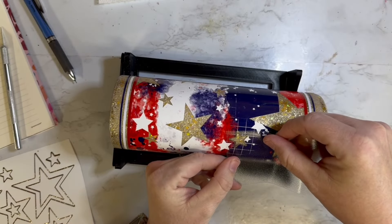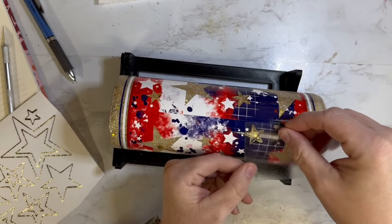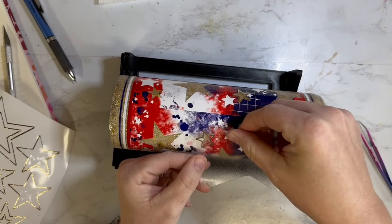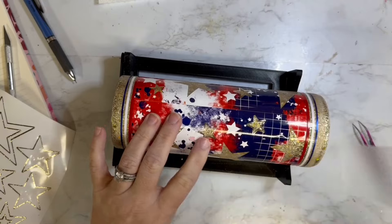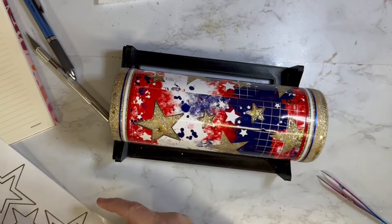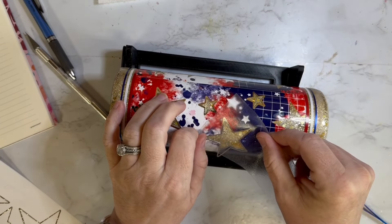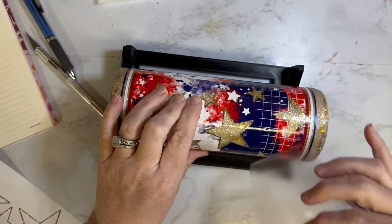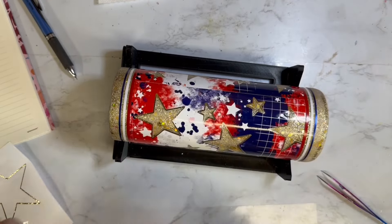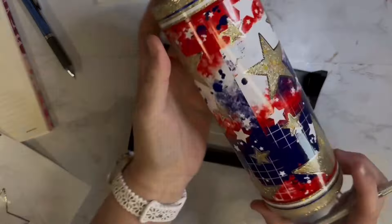When I created the stars on the vinyl, I also created an offset for each of them. I only picked three sizes — a really large one, a medium, and a small — to help me know which outline went with which star. I wanted to be able to control it more easily with just a few sizes. I cut those offsets out of a textured gold vinyl — I wanted it to bring in that element from the glitter to tie it all together. I added all of these outlines before adding any epoxy, and for the ones that go down on the bottom, I just trimmed them off where the vinyl ends.